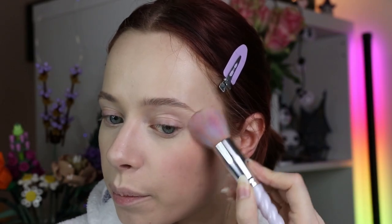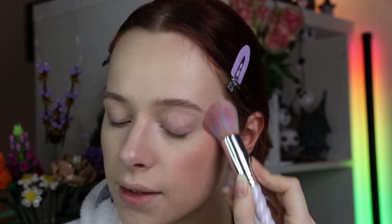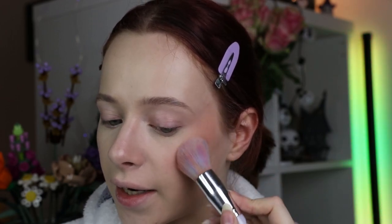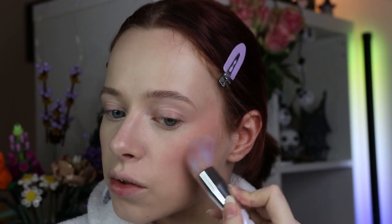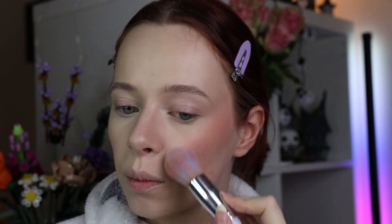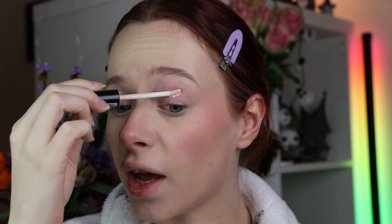Then let's add some blush to finish up the base. I'm going to Essence The Blush in the shade 90 Bedazzling, which is a really nice soft rosy tone — perfect for everyday looks. I'm just keeping it high up on the cheekbones where I like it, and then some on the nose of course. Now our base is done so we can get onto the eyes.